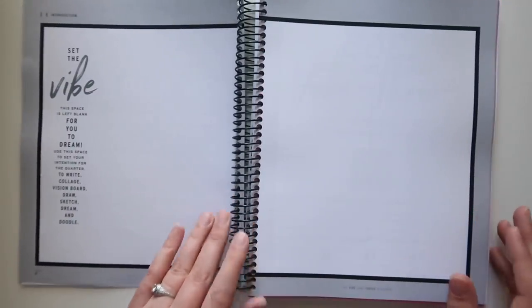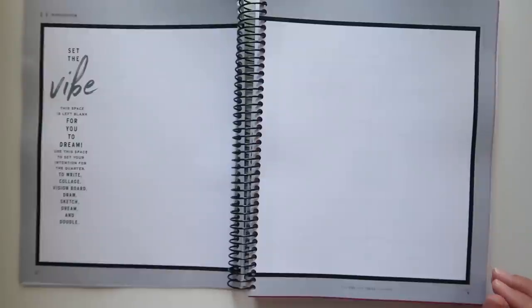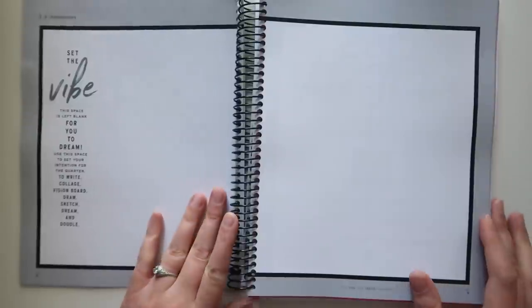Here is your 'Set the Vibe' — a space left blank for you to dream. Use this space to set your intention for the quarter: write, collage, vision board, draw, sketch, dream, and doodle. Set the vibe.